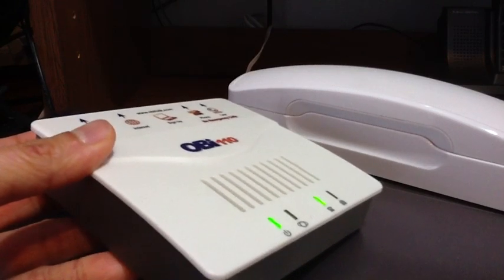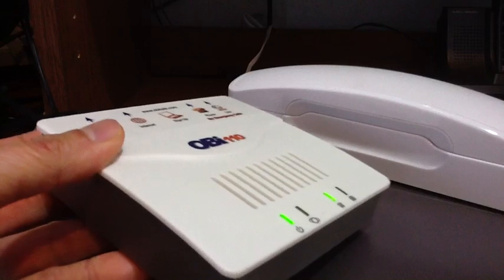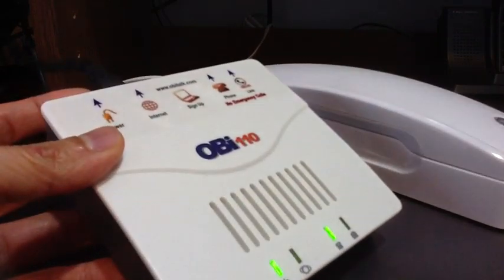One thing to remember: this is similar to a landline but not exactly. If the power goes out, the phone does not work because it runs through your modem or router. Thank you.